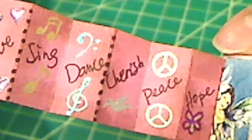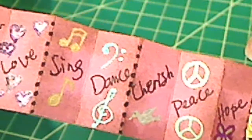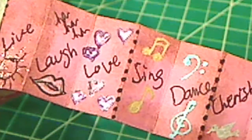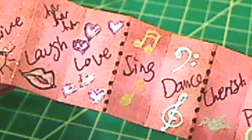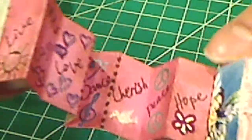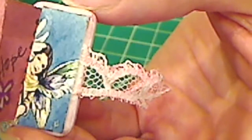Just inked on the edges with little dots of the clear star jelly roll pen, and I think that came out really cute. On the other side it's a little more colorful — I put some inspirational words: hope, peace, cherish, dance, sing, love, laugh, live. Then just did little doodles with the metallic jelly roll pens. This side also has fairies on the inside covers, and there's a little fairy holding up a bubble.